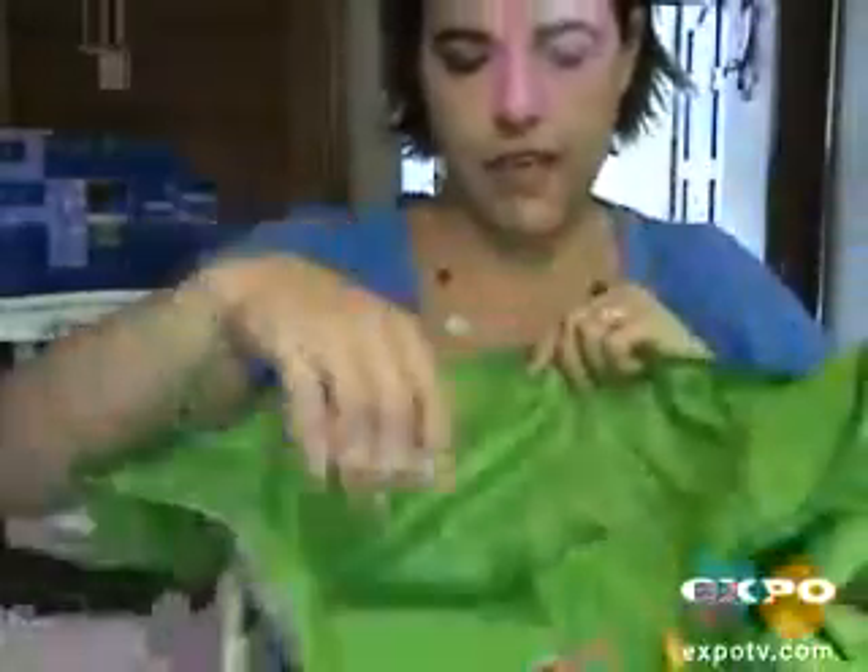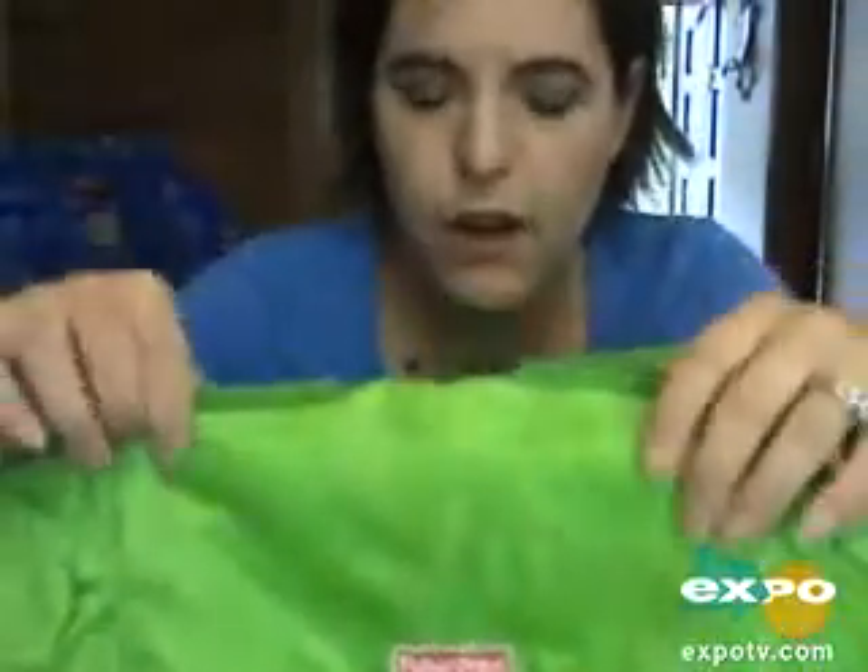I actually keep this pouch in the back seat of my car, so whenever I need it I can just grab it and go into the restaurant. I'm going to open it up for you. It very easily — the back goes up and the front folds over that front bar of the table.